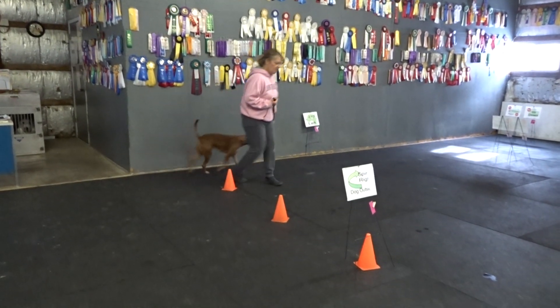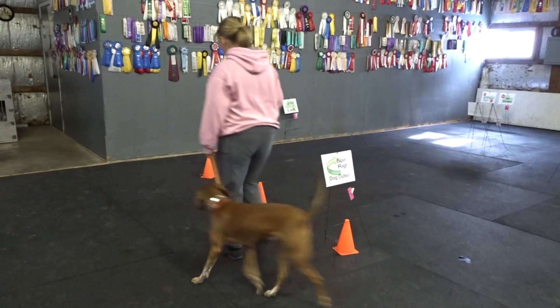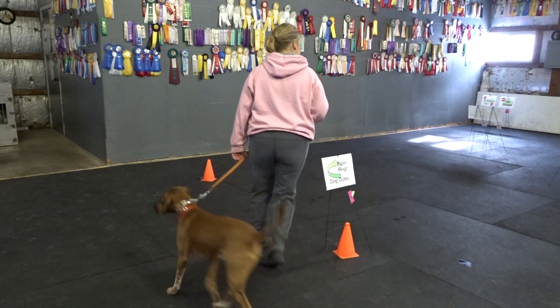Good. Good. Good. Good. Good. Heel. Good. Good. Heel. Good.